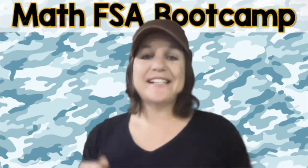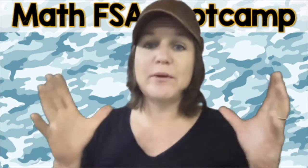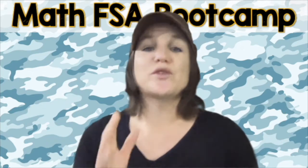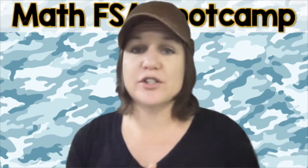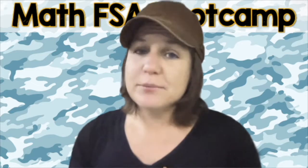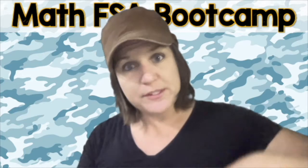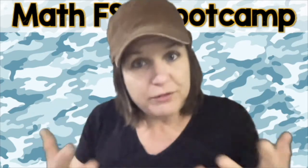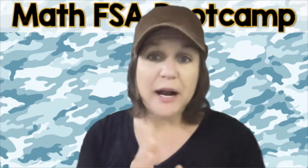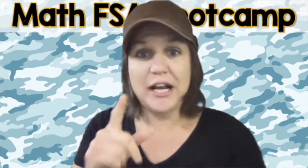The next link to check out is to the How to Pass the Math FSA series for the same standard that we worked on today. The How to Pass the Math FSA series was created a few years ago, back when the third grade version of the FSA was a computer-based test. It's not a computer-based test anymore — it's a paper-based test, which the Math FSA Boot Camp series that you're watching right now reflects. So you're in good hands here. The How to Pass the Math FSA series will give you great practice if you really need some more help building up that confidence for that standard.